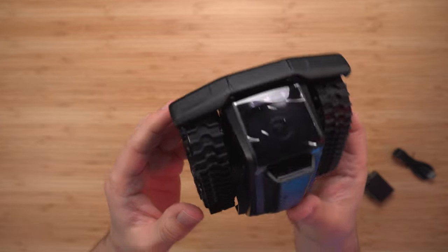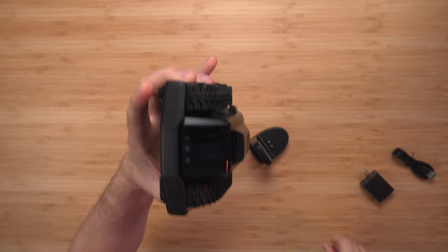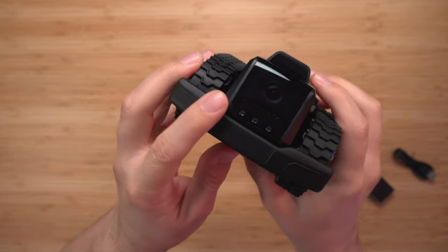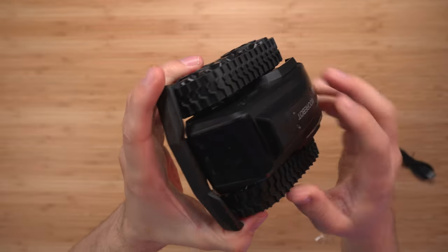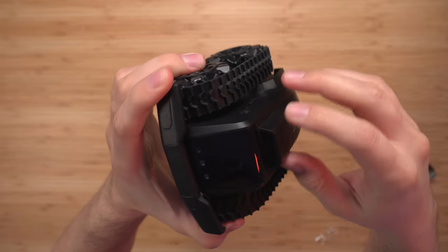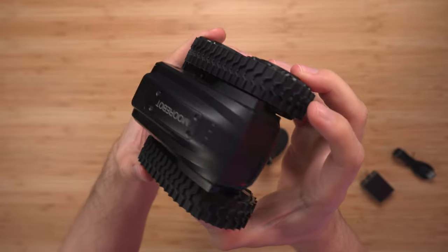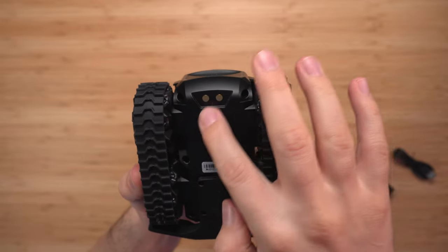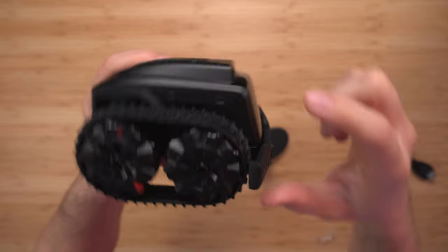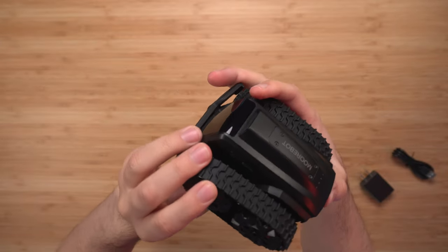Taking a closer look at the actual robot, it's well made — not flimsy at all. You can see the camera and a few sensors here. Up here I believe that's the microphone and probably a speaker as well. On the back we have the reset, and at the bottom we have the charging port.